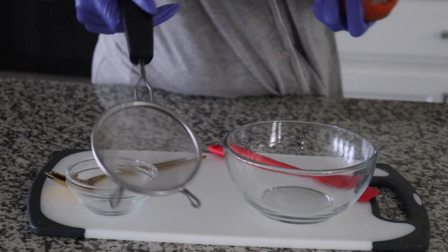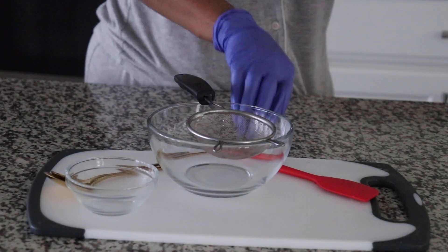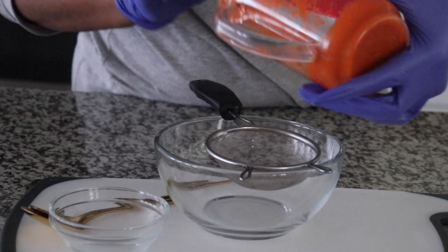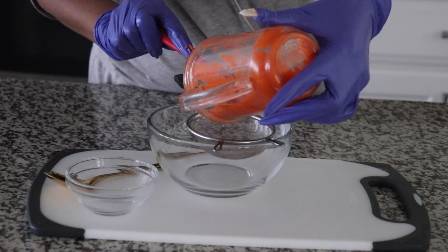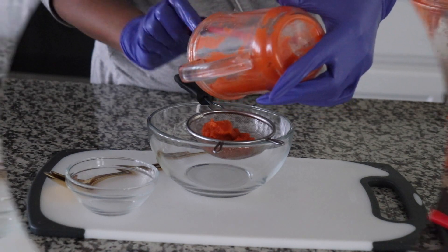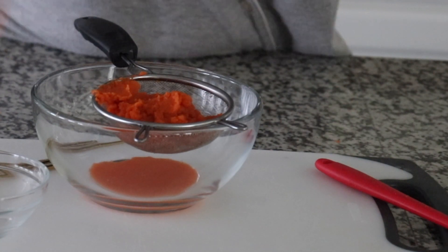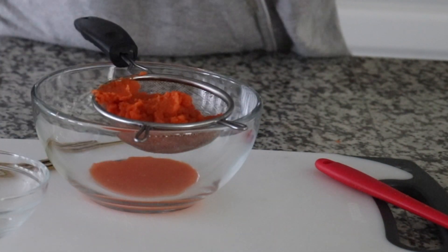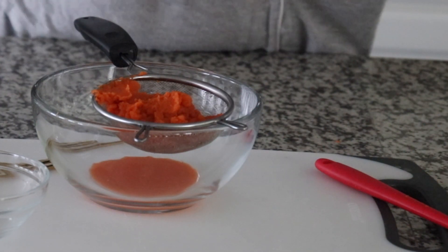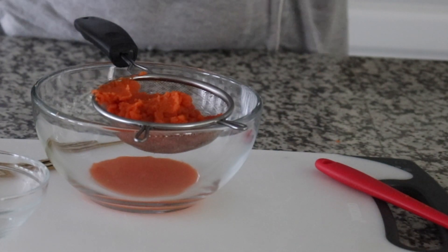I have my little sifter right here. I'm going to be putting the carrot paste in here like so. It has a lot of juice. I want to get every bit of it. Make sure you get all your product out.